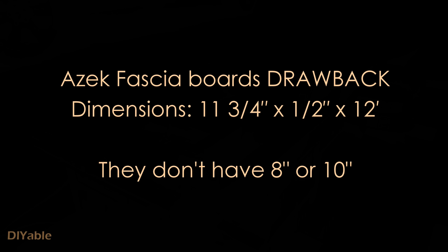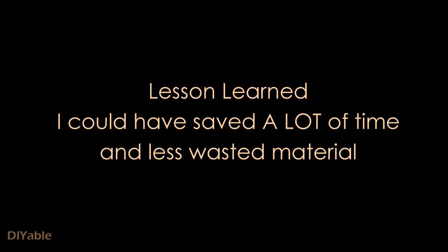This is a lesson learned. ASAC fascia boards only come in 11 and 3/4 inch width, which is around 12 inches, but they don't have 8 or 10 inch options. You have to cut a lot of boards, so time, money, and materials are wasted. Some other manufacturers have better options to choose from.